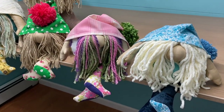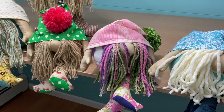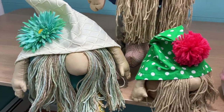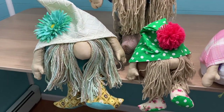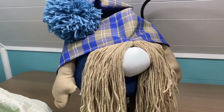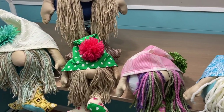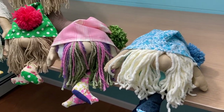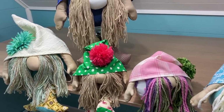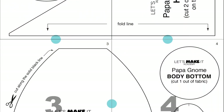Hey guys, in this DIY gnome tutorial I'm gonna show you how I made this adorable gnome family. Look at how cute these little three baby gnomes are — adorable! This is the mama gnome with her flower on her hat, and then you have the papa gnome up here with more hair. They are so cute, and once you download the printable pattern I'm gonna show you exactly how to make it, so go ahead and download that pattern and let's get making.